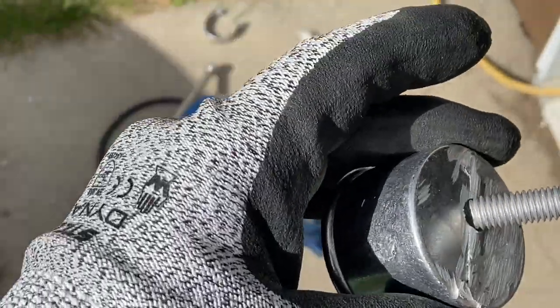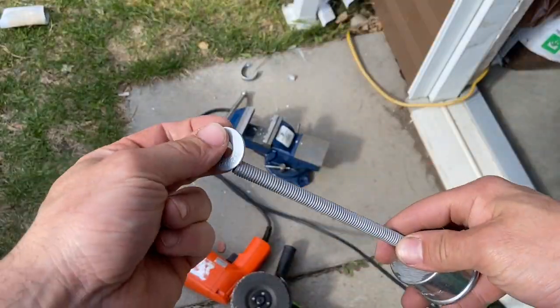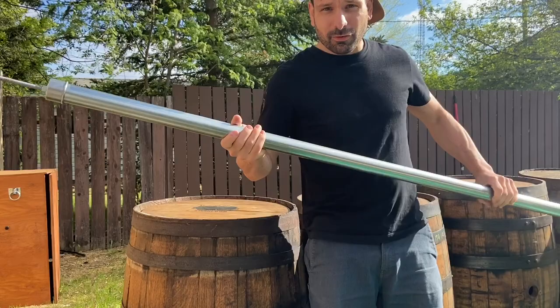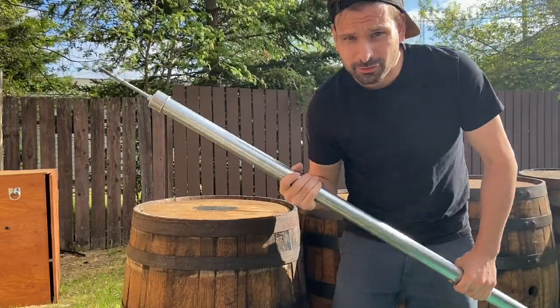I didn't pre-punch the hole location and mine was a little off-center, so be smart — don't be like me. A galvanized tent post can be a tent pole. There it is. You saw it here first.